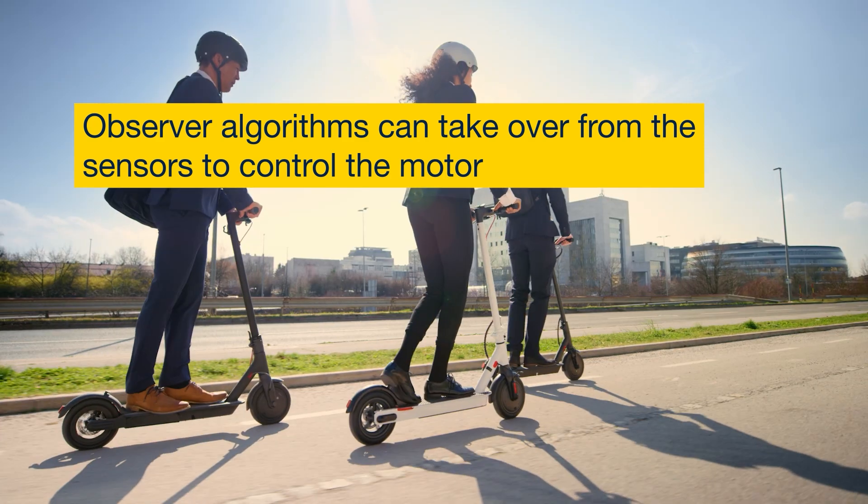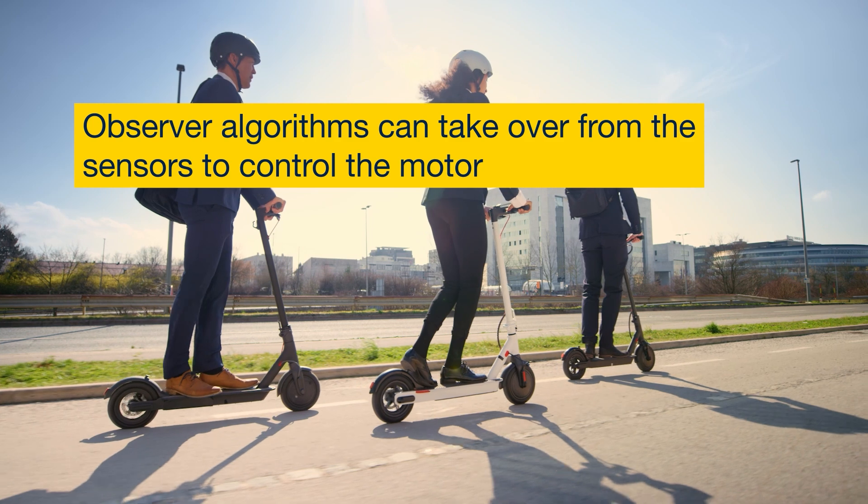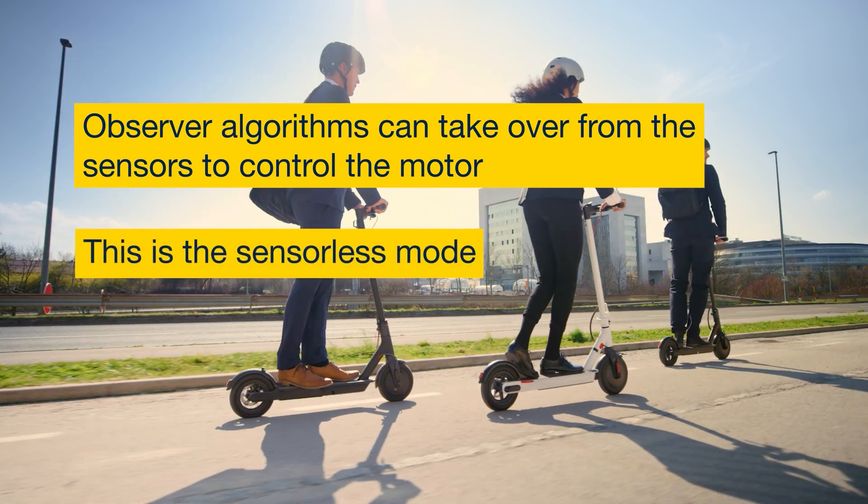Dedicated algorithms, called observer algorithms, can take over from the sensors to control the motor. This is the sensorless mode.